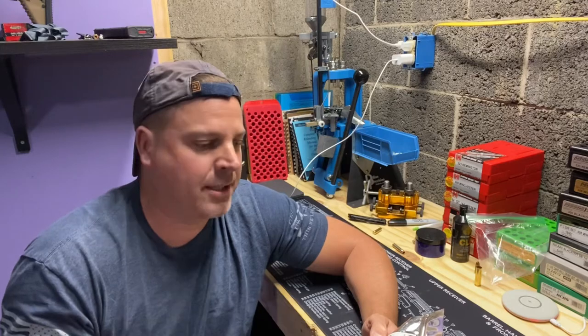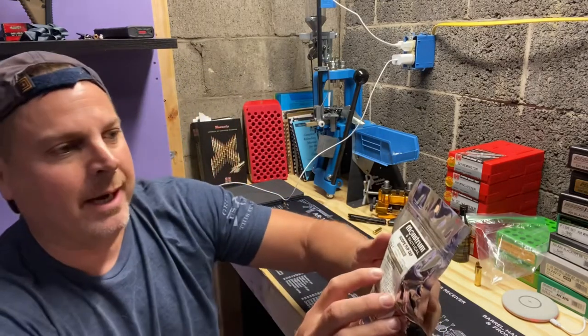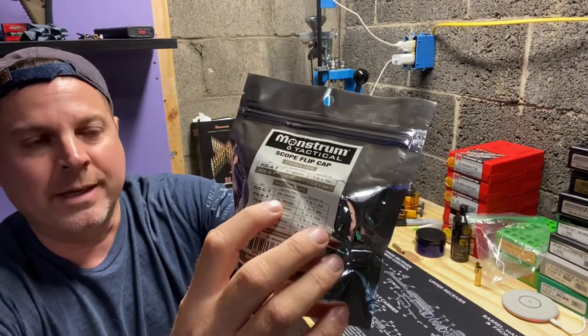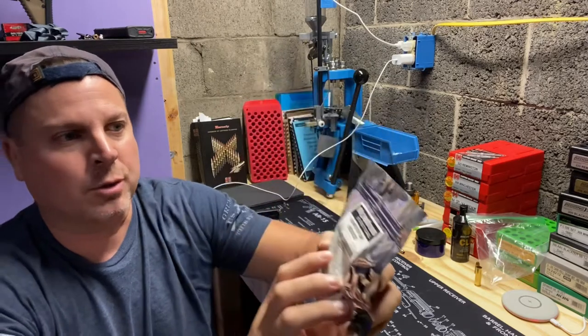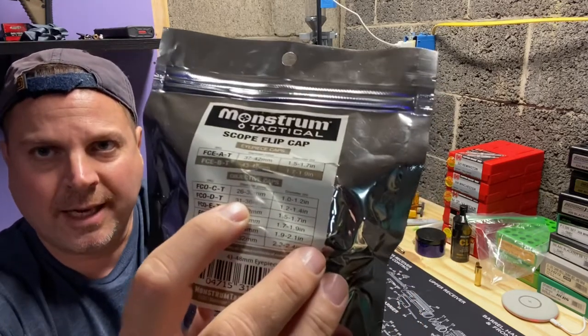Say that the outside of the scope is 27 millimeter. You'll see right here that for the objective lens cap, you would need the top SKU because your 27 millimeter would fall between 26 and 30.